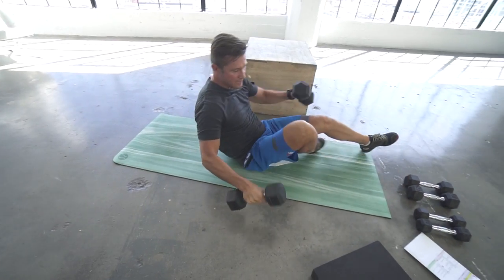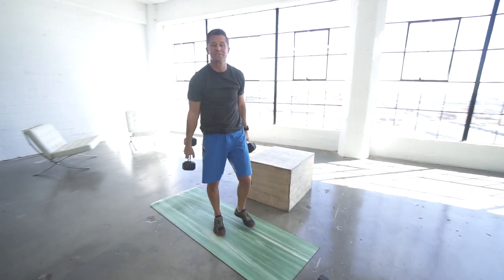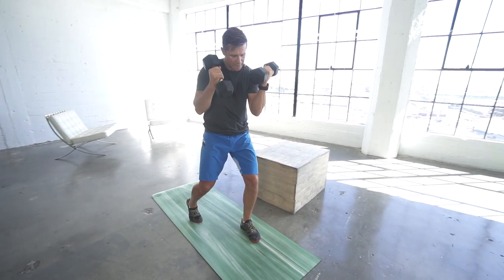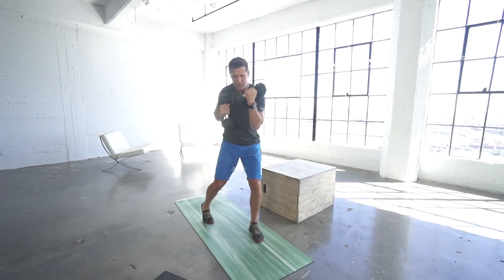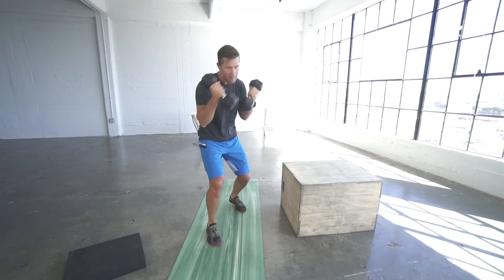Then the fun one — uppercuts. Get into a split stance and throw uppercuts: front hand, rear hand, for 30 seconds. Then switch sides and do 30 seconds on the other side.